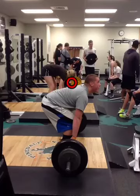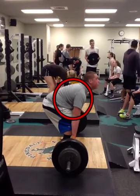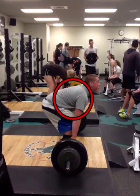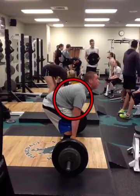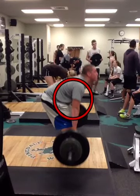Alright, so right here in the pull, we have a soft back. We want to tighten up the back when we start the pull. You can see right here, tightness created. We want to create that tightness before we lift the bar off the ground. Create as much torque as we can.